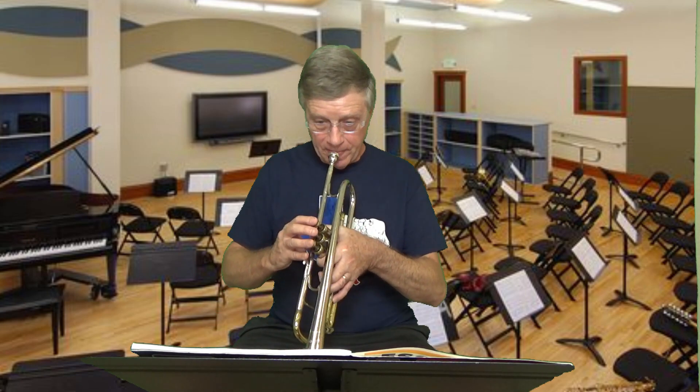Let's play along together - I'll set the metronome and I'll play letter A while you play letter B. All right, here we go. This is letter A - one, two, three.